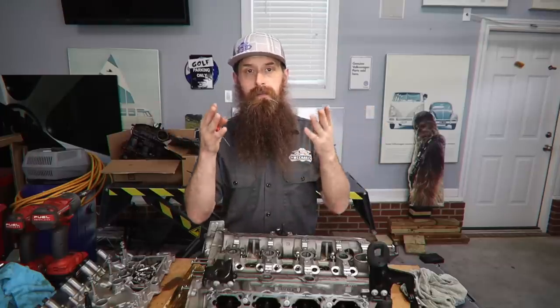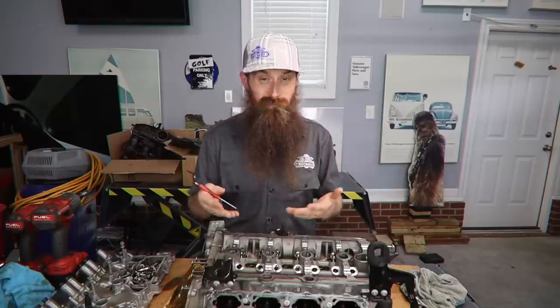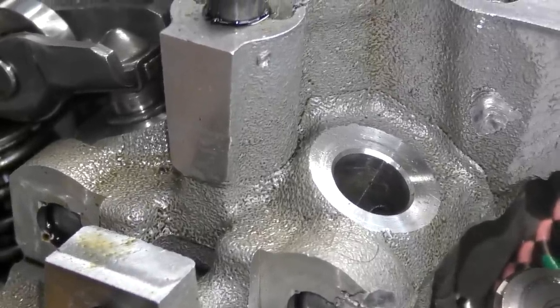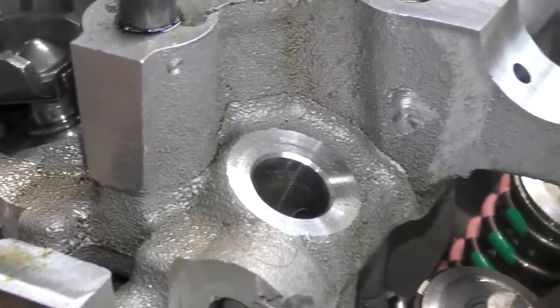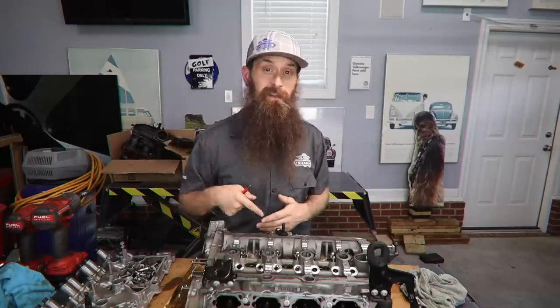First up, we're going to look at the cylinder head. There was a ton of comments saying, 'Hey Charles, it looks like this cylinder head is cracked.' While I was reading those comments I thought that was just a casting mark, but you guys could be right. So here's our cylinder head — let's dive in, take a look at this, then we'll do the bottom end of the engine.